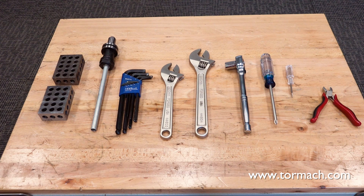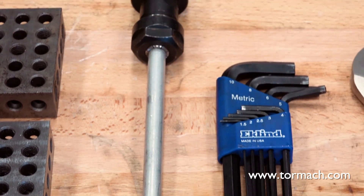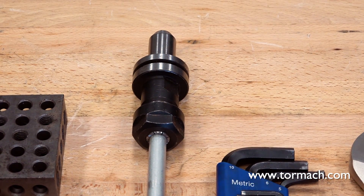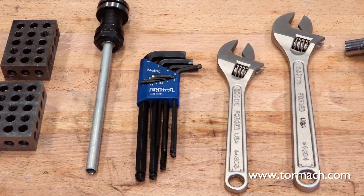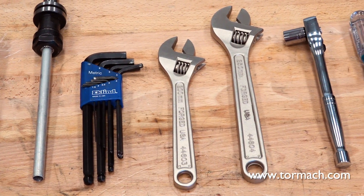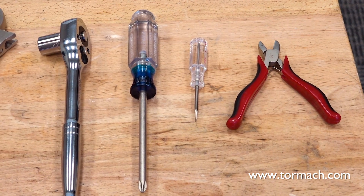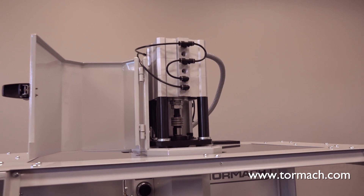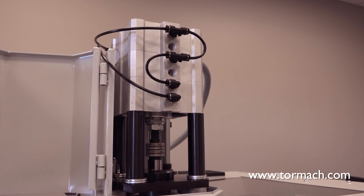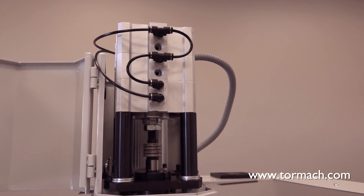You will need several tools to complete the ATC installation: a 1-2-3 block set, a half-inch straight dowel no longer than 8 inches, a half-inch TTS tool holder, a 3mm and a 4mm hex wrench, two adjustable wrenches, a socket wrench with a 13mm socket, a Phillips screwdriver, a small flathead screwdriver, a pair of snips, and a PCNC 440 power drawbar. The power drawbar must be installed on your machine before installing the PCNC 440 ATC. Check out the link in the description for full details on how to install the power drawbar.